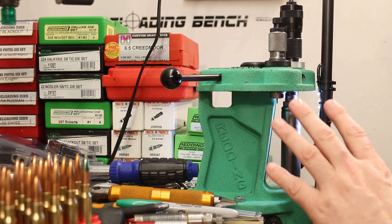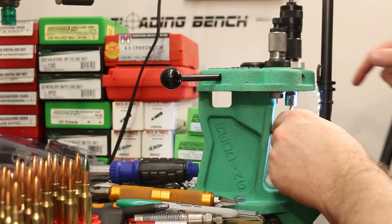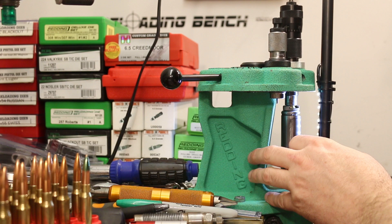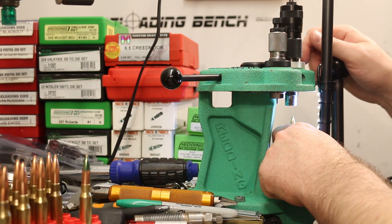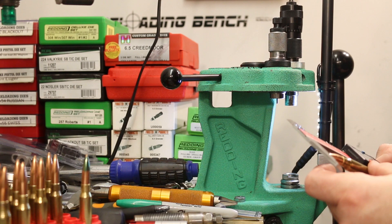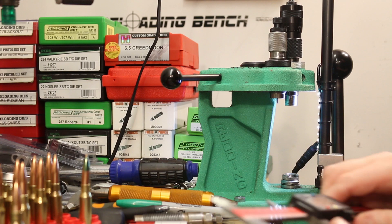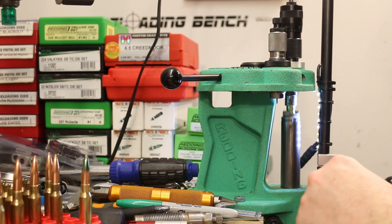Same situation with the 200 grain Match King — only nine of those as well. So we'll have a couple of four-shot groups and a couple of six-shot groups as I move things around. For the 175 grain Match King, I can use basically the same die setting. Checking overall length: 2.797, next one's 2.798 — so pretty much it. I just need to seat some bullets, weigh some powder, repeat. We'll call it done here and I'll see you guys out on the range.